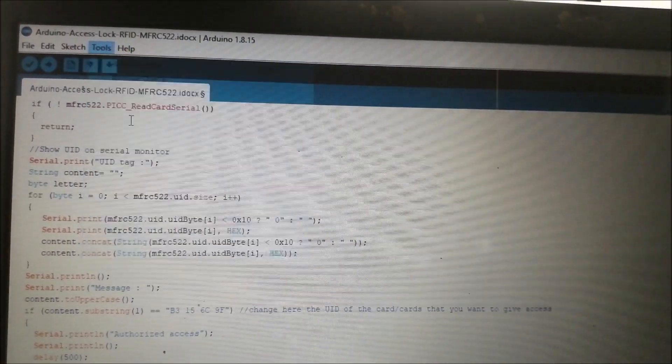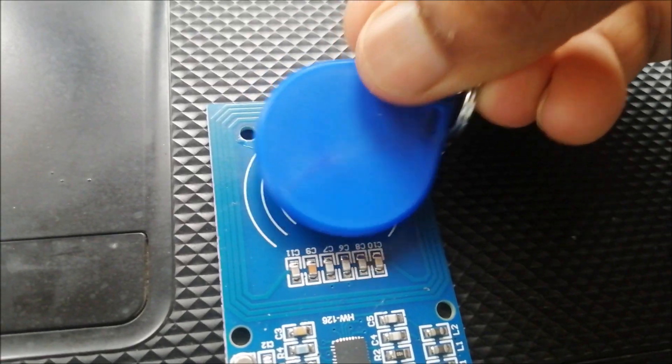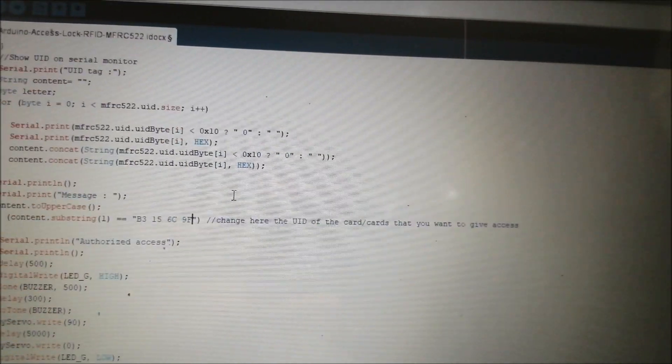Open Arduino IDE and upload the code. Then open the serial monitor and tap on your RFID reader. You should be able to get the UID of your tag. Copy and paste this UID into your Arduino code and re-upload the code again.